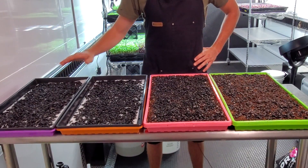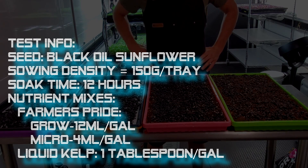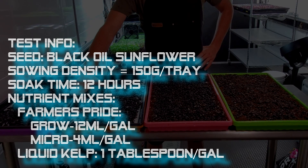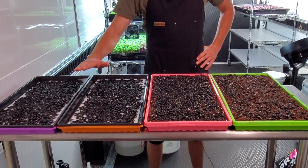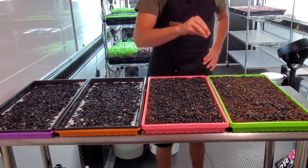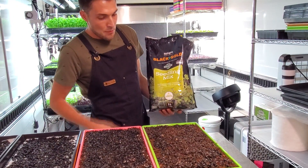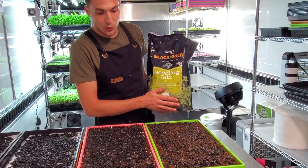I've soaked all these seeds for 12 hours and divided them up to 150 grams of seed per tray. The two trays over here are on a bio straight medium, which is a biopolymer blend that we'll be bottom watering with nutrients. The other two are two different types of soils. The soil in the green tray is Black Gold seedling mix, which is an organic seedling mix found at any big box retailer.